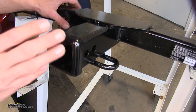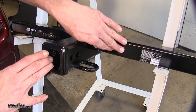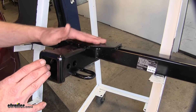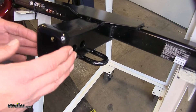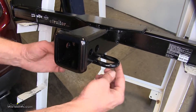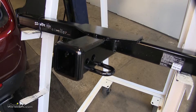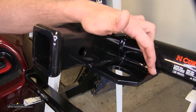Both of our hitches are going to remain visible underneath the crosstubes, like the square tube we see here on our Draw-Tite. Our CURT's going to have a rounded tube, but they're both going to remain visible. The thing I like about the cosmetic look of our Draw-Tite is that we've got smaller round steel stock-style safety chain connection points, which are a lot less noticeable than the larger plate style that you're going to see on the CURT.